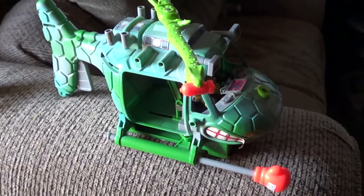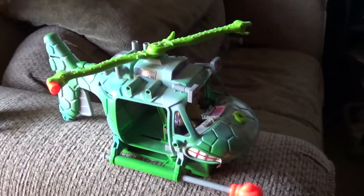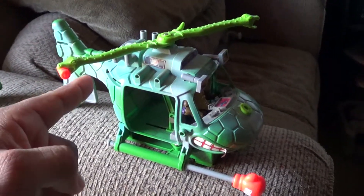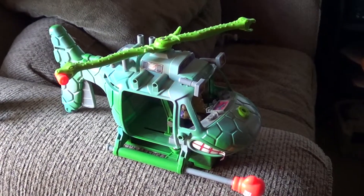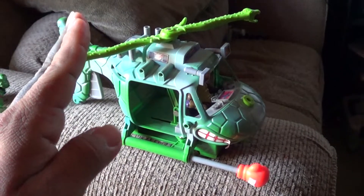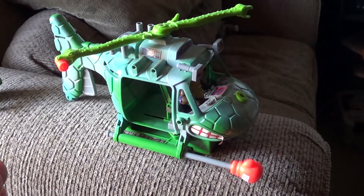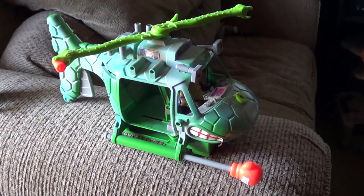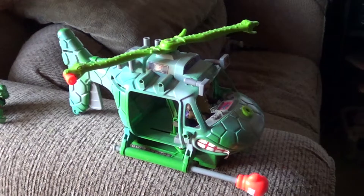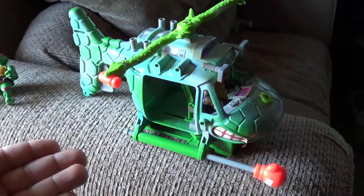Funny story — fast forward if you don't want to hear it. I'm on eBay looking around because I always wanted this when I was a kid. My friend Kevin had one. I was ready to push the button to buy for around eighteen dollars, but something told me to wait. I went to Heroes Headquarters over in the Westminster area, and they had it right there. I got it for like ten dollars — absolutely crazy. You never know when you buy a toy online, it could be broken and they won't even mention it.